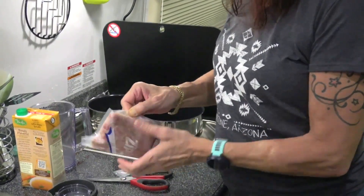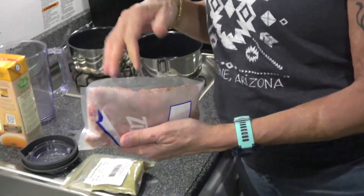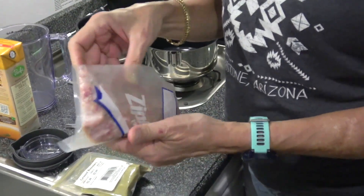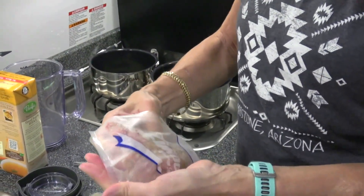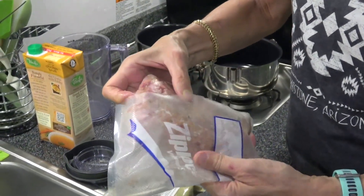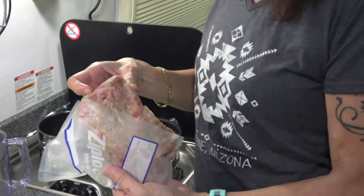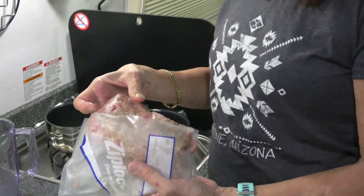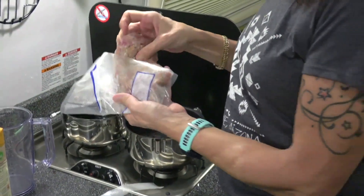I have some ground pork, which I mixed with some ground beef — a little bit of ground beef, grass-fed — and a little bit of turkey meat, but mostly it's ground pork.